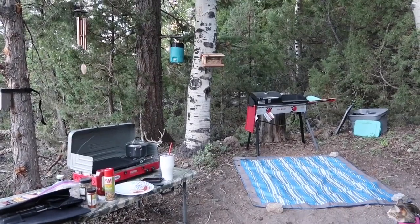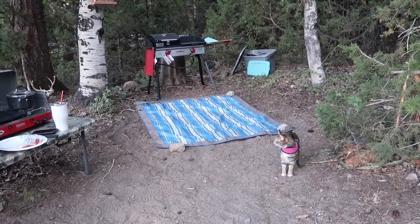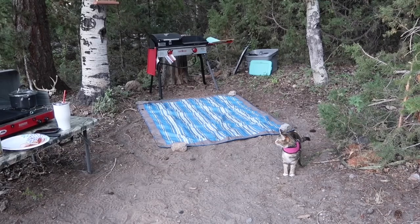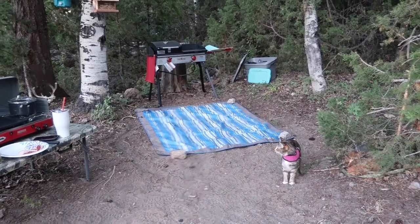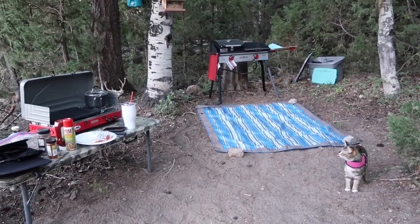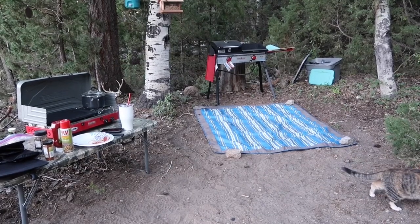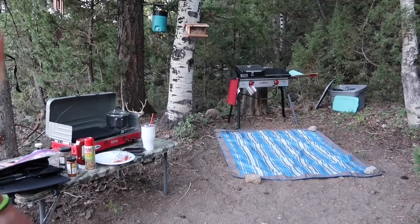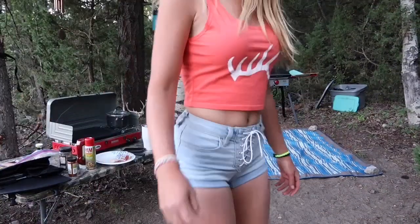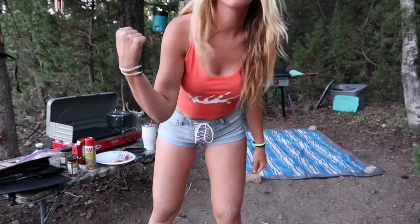Now you can kind of see Brookie peeking. Brookie! She's being defiant. Brookie, what do you see? Look over here. She don't care. You're cute, Brookie. Alright, go back to the tree. Like I said, guys, I'm going to set up that Camp Chef back there — I just need to fill up my propane. So until then, I'm using the little one.